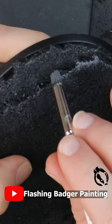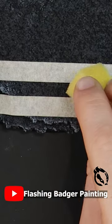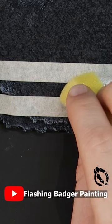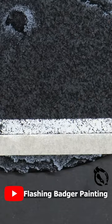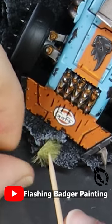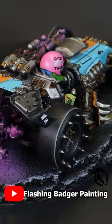Dry-brush with greys to bring out the texture, then sponge on road markings using masking tape for sharp lines. Add some dried grass tufts as weeds and you're ready to conquer the wastelands.